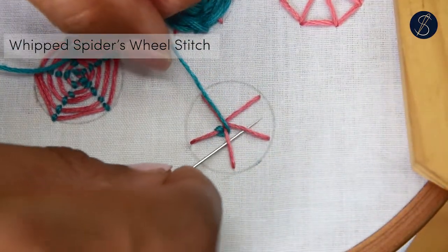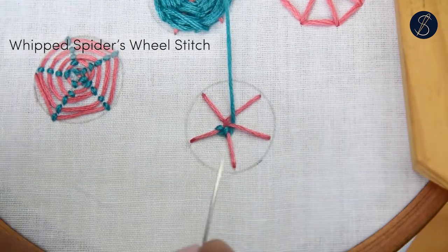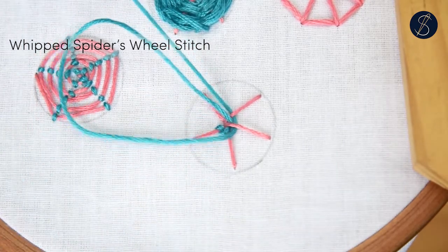Now move under the next spoke and wrap around that spoke. Move from spoke to spoke, wrapping each one of them using a backward movement as you go.